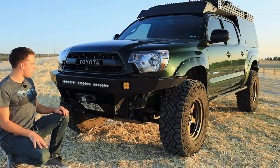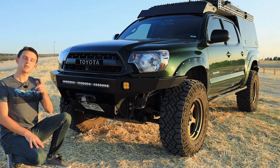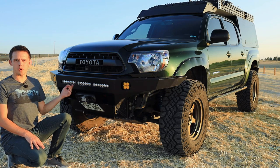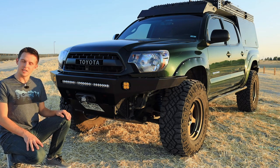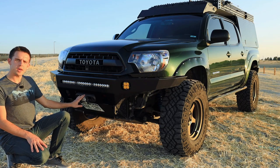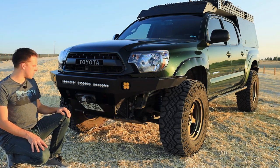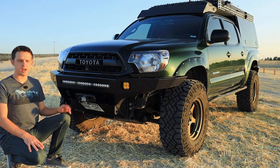For the winch, I have the Smittybilt X2O 10K. It's synthetic rope, wireless remote, and waterproof. I haven't needed it yet, but if you've seen my last videos you know I've used a winch before. I also have some Factor 55 stuff — their Fairlead and the Flatlink. They've been used a lot; I had them on the previous bumper and winch and now they're here.